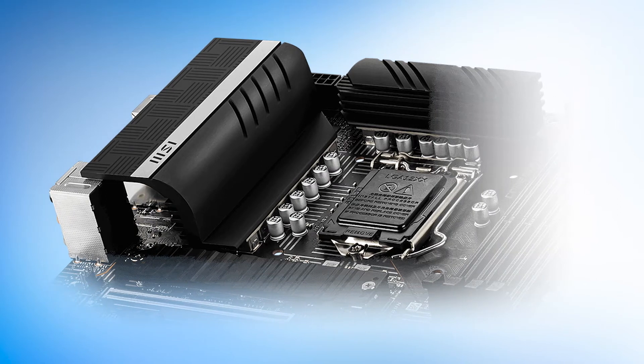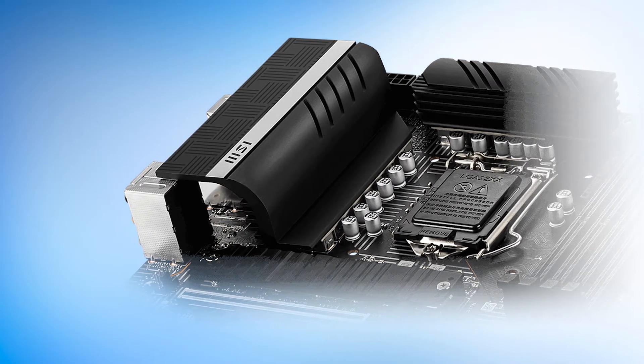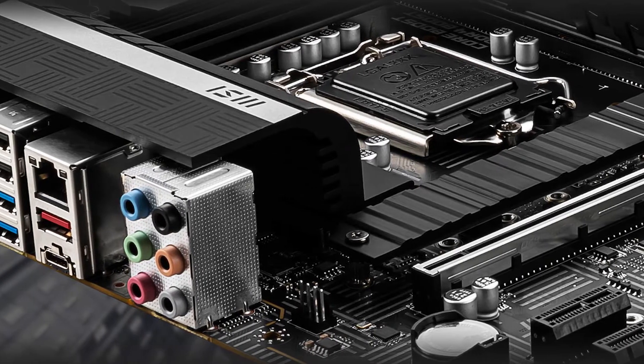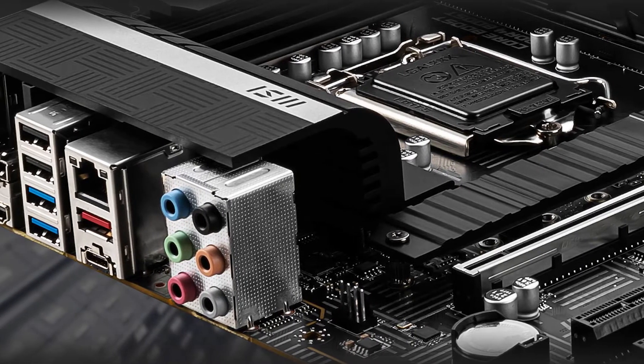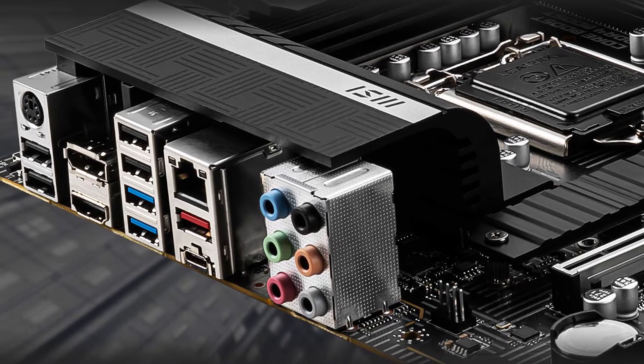All in all, while the MSI Z590A Pro does not visually look impressive, it does make up for that one shortcoming. The value argument it proposes is also hard to ignore. Look past the design, the lack of RGB lighting, and the non-existent onboard on/off and reset buttons, and you'll find a motherboard that is excellent on a budget.